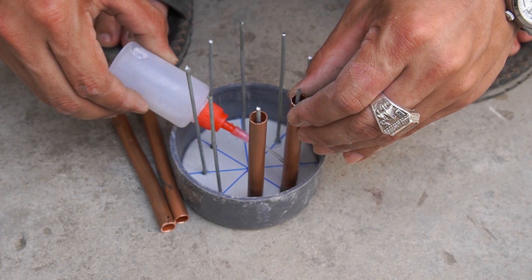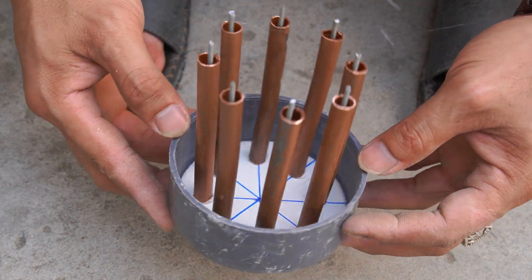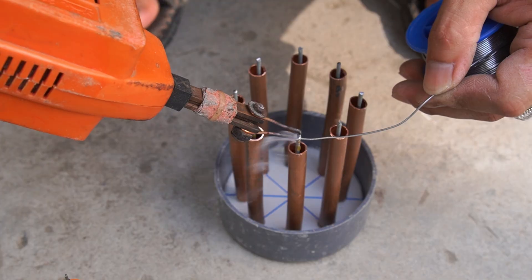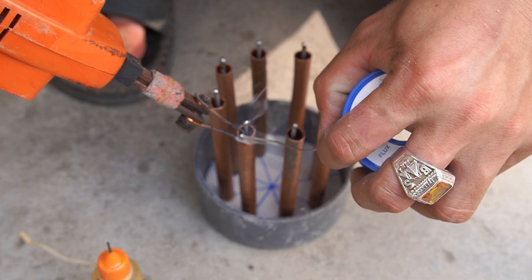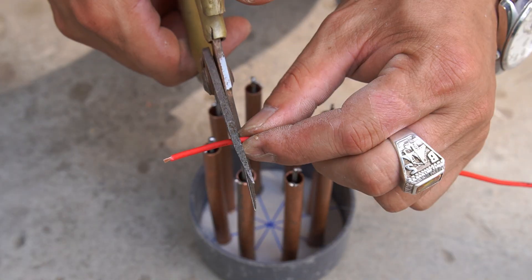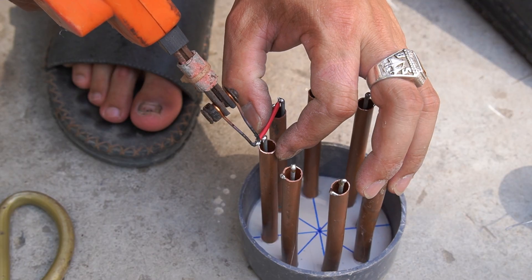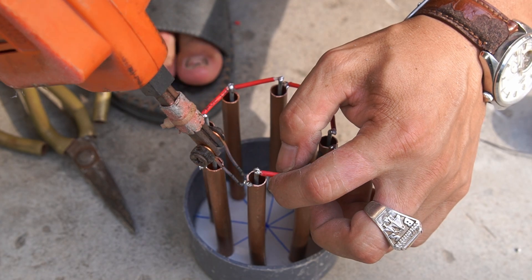Next, I used copper tubing and glued it to the outside of the metal bars. Then I used electrical wires, cut them short, and used a soldering iron to connect them to the copper pipe.